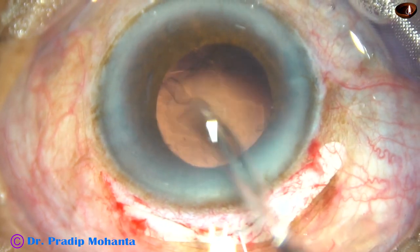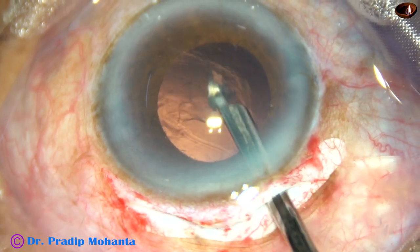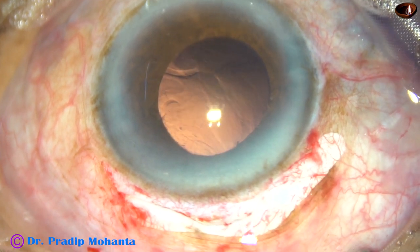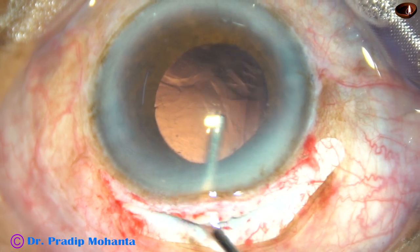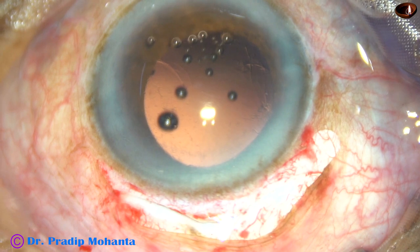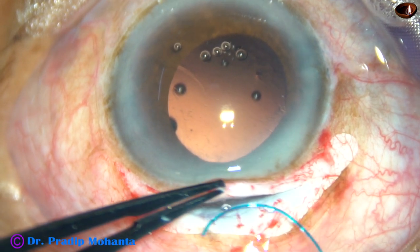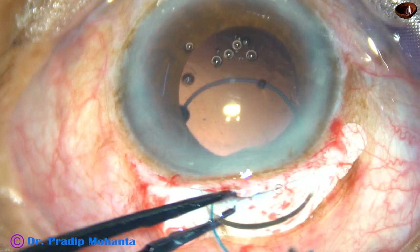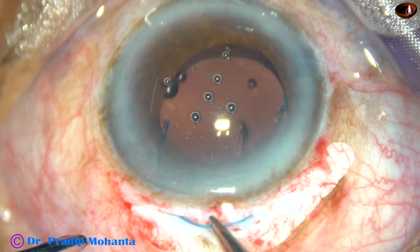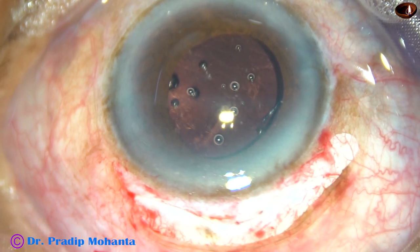This is because of two side ports. Since the wound is huge, I cannot use the main wound for cortical cleanup, and that's why I have made two side ports. And now viscoelastic substance has been injected into the anterior chamber. And here goes the intraocular lens — this is Alcon's three-piece intraocular lens — and it goes into the capsular bag.